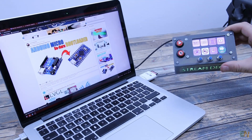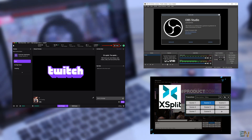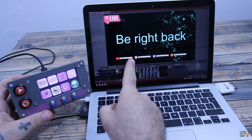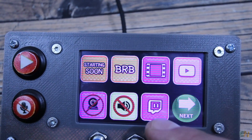You can use this with any streaming software such as Twitch, OBS Studio, XSplit and so on. Just press a button and you can change the scene, disable the microphone or webcam, add music to your live stream, change to a 'be right back' screen, and anything you want.